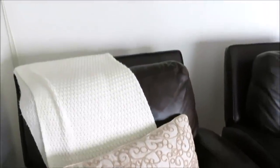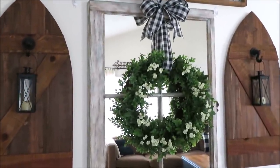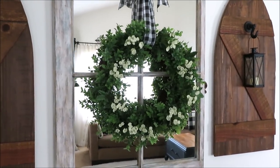Welcome to my office — this is where I often edit a lot of the videos that I make. I just do a little something back here: I added some ribbon to a boxwood wreath I already had, and I just took some flowers from Hobby Lobby to add to it to make it a little bit more like spring.